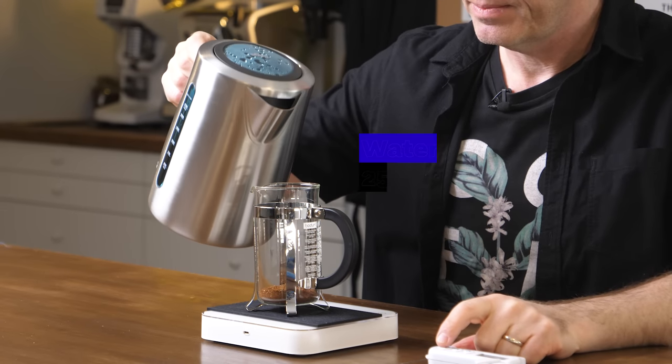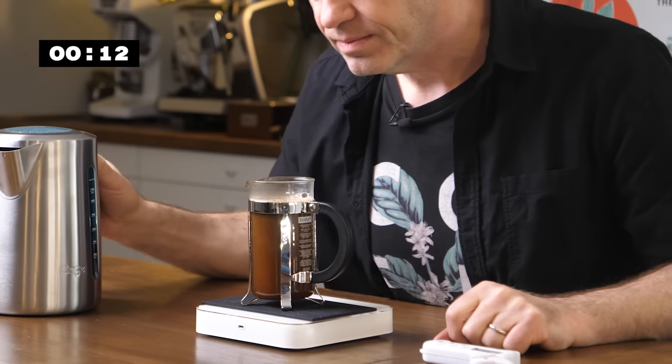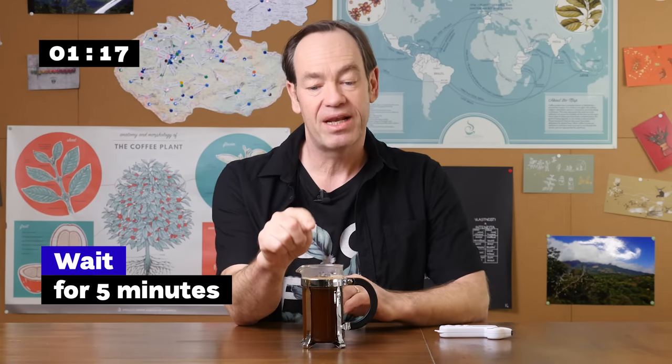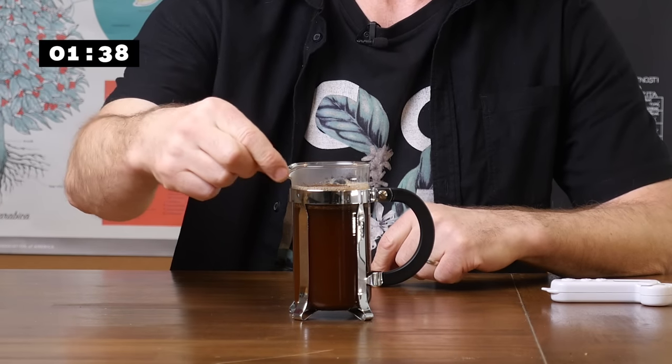So, 250 grams of water. If there are any dry bits I would give it a little prod with my spoon, but it all looks fine so I'm going to leave it. We're going to wait five minutes. I'm not putting a lid on because the crust that has formed on the top has created an amazing lid already. If I put the lid on, the crust is going to be broken up by evaporation and it's not going to be as well insulated — there's a little spout which causes a chimney effect. So the best way to keep it insulated is just leave it, leave the crust.